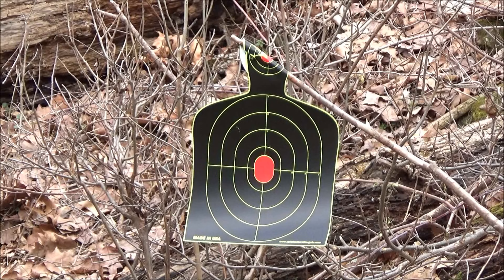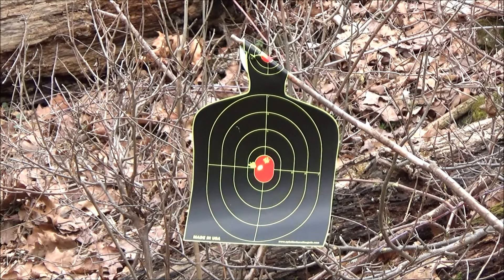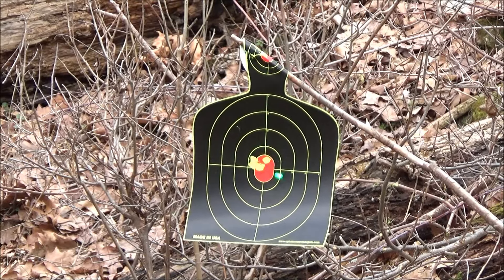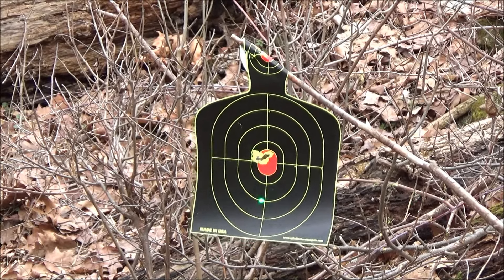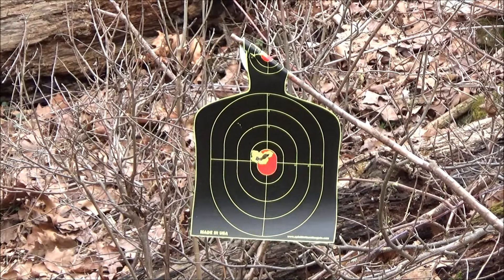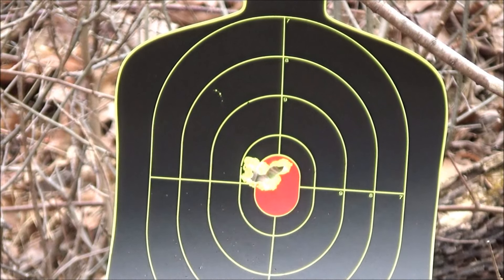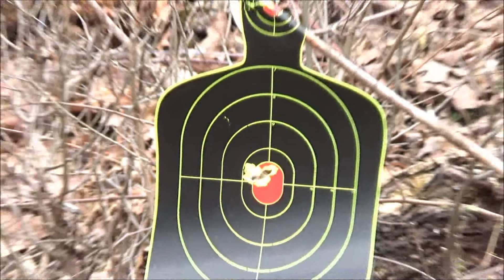Here's more of that laser — we'll do a close-up so you can see it in action. Check out that group. I'm impressed by the accuracy of this pellet revolver. That's a very good group. That rifled barrel makes all the difference, especially if you're used to smoothbore BB guns. This thing could put the hurt on some varmints.